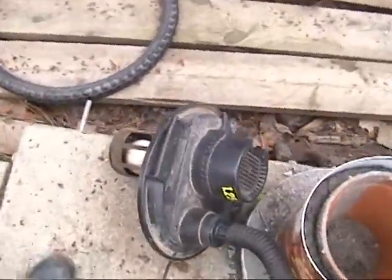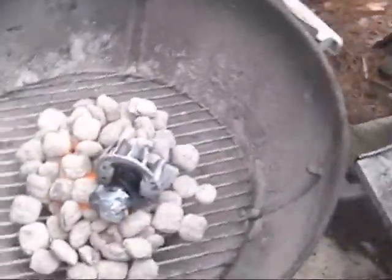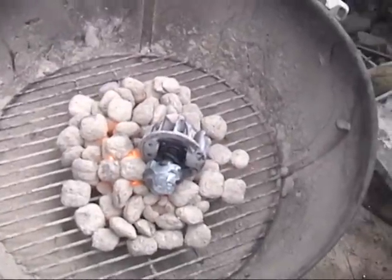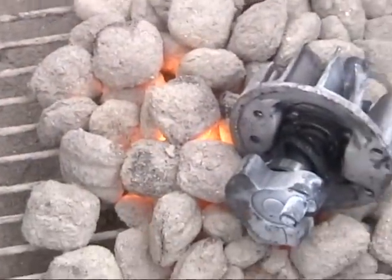Now I'm gonna turn on my air supply — just my blower. As you can see, the heat is really starting to build up.